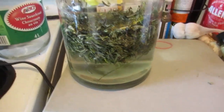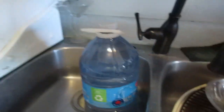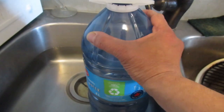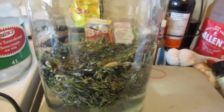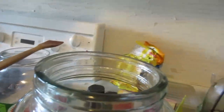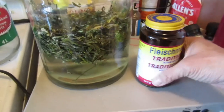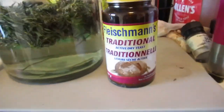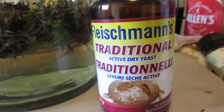After about two minutes, I'm going to add the rest of my water, which is at about 76 degrees Fahrenheit, and then I'll be adding my yeast. The yeast I use — you can use any kind of yeast for this. People go for champagne yeast or whatever; that's good if you're making wine. But I use traditional Fleischmann's Dry Active Yeast.